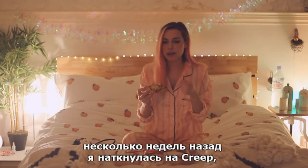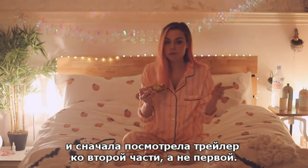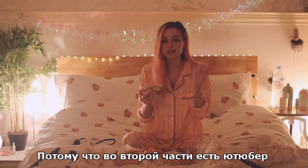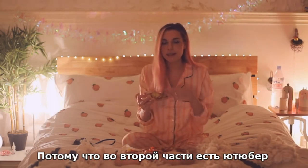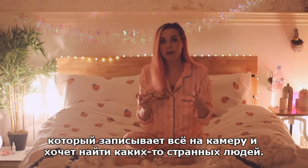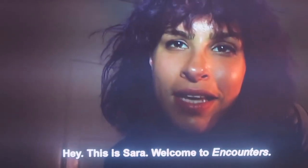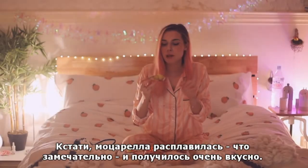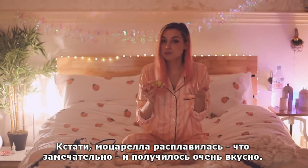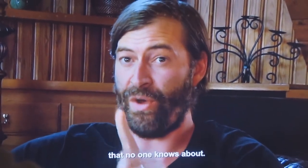A few weeks ago I came across Creep, and I actually watched the trailer for the second one before the first one — that's kind of what got me to watch the first one in the first place. Because the second one kind of has like a YouTuber — not a real YouTuber — but it takes the idea of a YouTuber who is vlogging and wants to find these weird people. By the way, this mozzarella is great, and it is really, really, really nice.